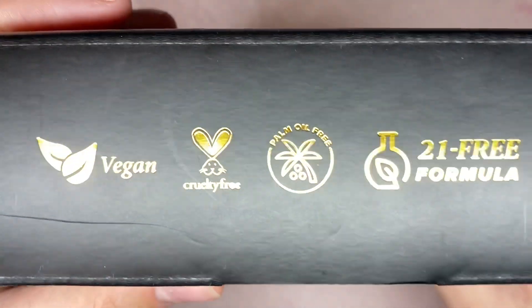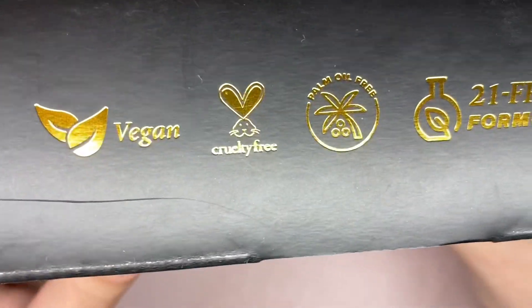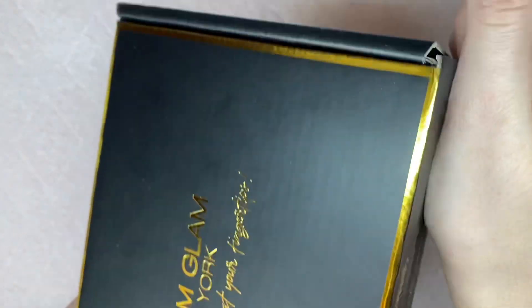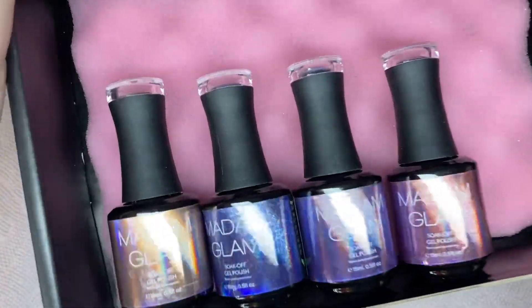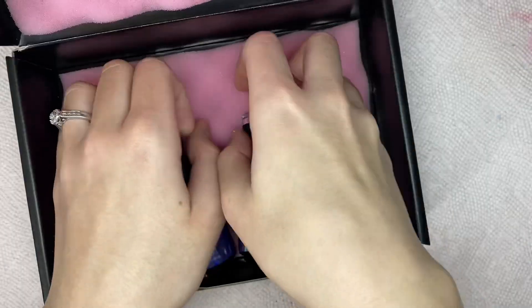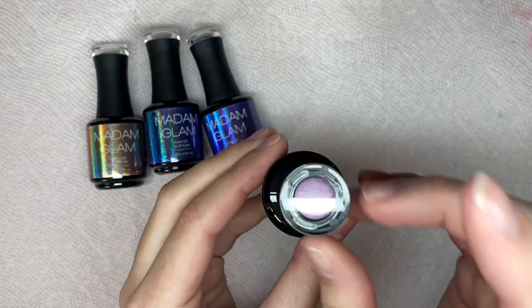I will be swatching and using four of the new colors in today's video. I showed an overview of the box — I love the way the box is black with that gold lettering, it is very sleek and minimalistic. This box does have like a pink cushioning so the gel polishes arrive safely in shipment. Here are the four gel polishes I chose. There are eight colors in this collection but they did only send me four.